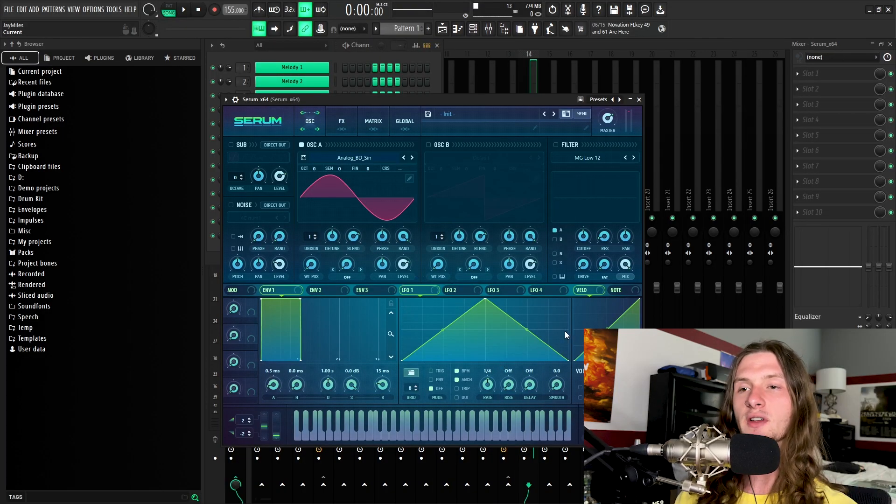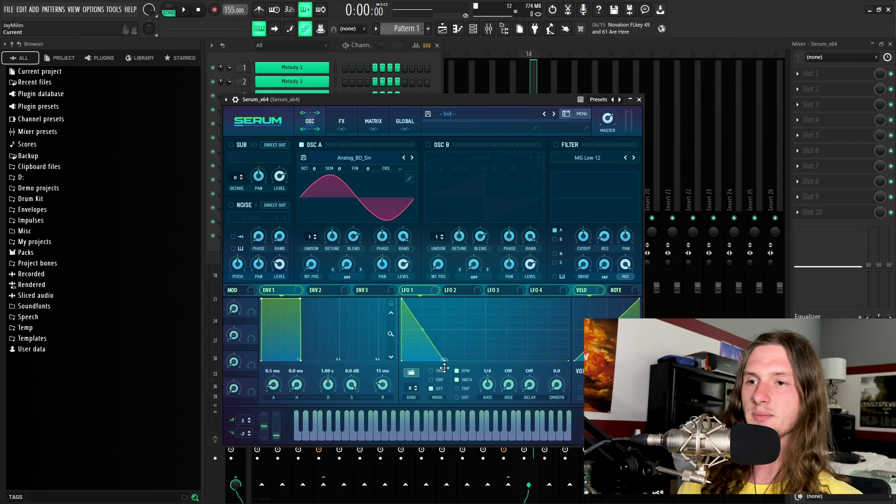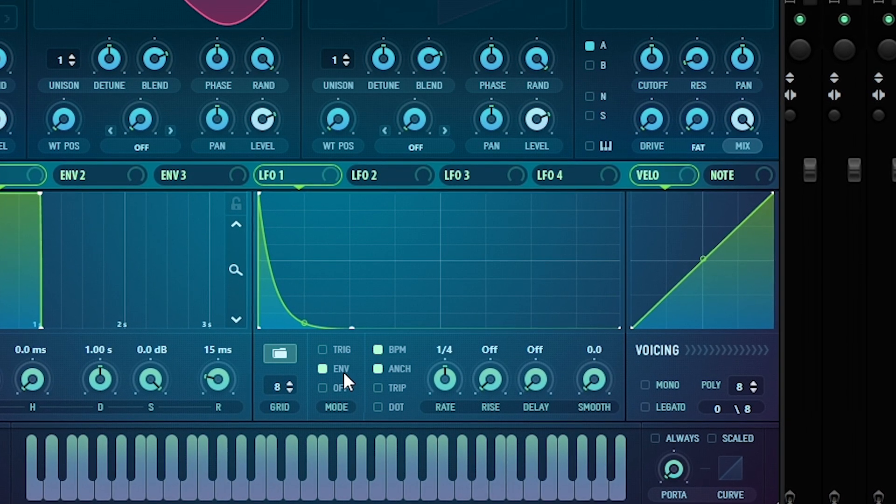To do that, we're going to focus in on this LFO right here. The first thing we're going to do is create this shape. After that, we're going to set the mode to envelope and turn off BPM. Envelope mode basically just makes it so that the LFO will impact the beginning of the 808 and no other parts. And then by turning off BPM mode, we're giving ourselves a more exact rate to toy around with.